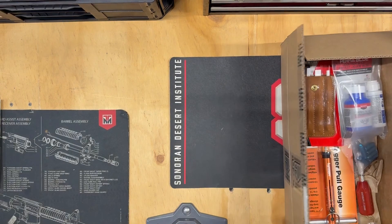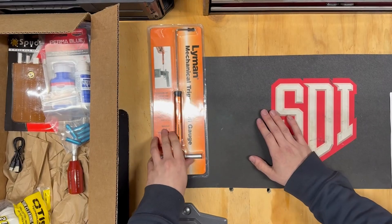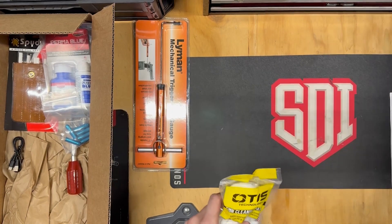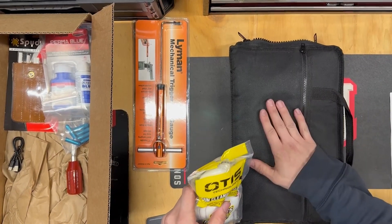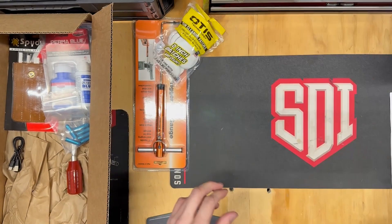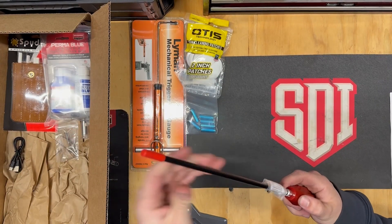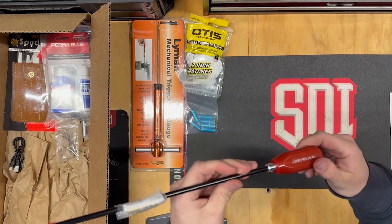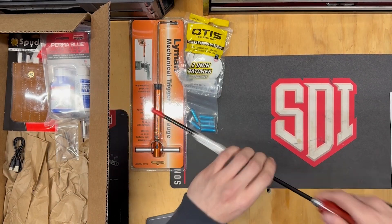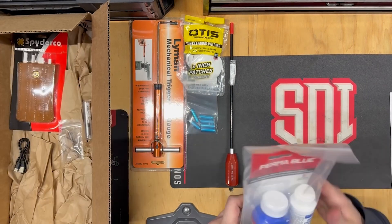This is the stuff that comes to your doorstep. This is the smaller of the two boxes. We got a mechanical trigger pull gauge from Lyman — most people use the Wheeler one, so I'm excited to see how this one works. Some cleaning patches — these are honestly my favorite patches from when I first started my degree program with SDI. .38 special dummy rounds. These cleaning rods are great because they're on a bearing and they actually spin, so when you're cleaning your barrel, it'll spin with the rifling. You don't have to turn your hand — it just goes in and out and spins on its own.